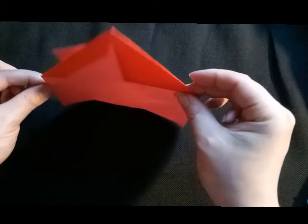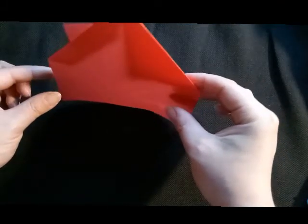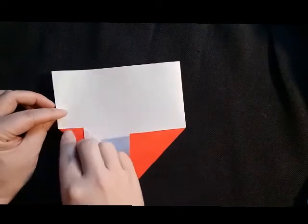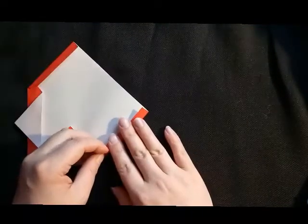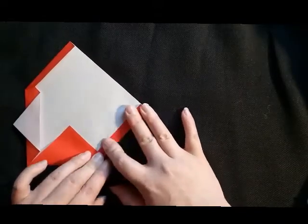We want this house to be able to stand, but it's not going to stand like this. So we'll fold in one side like this about the width of your finger. Then do the same on the other side so that it has a brother.